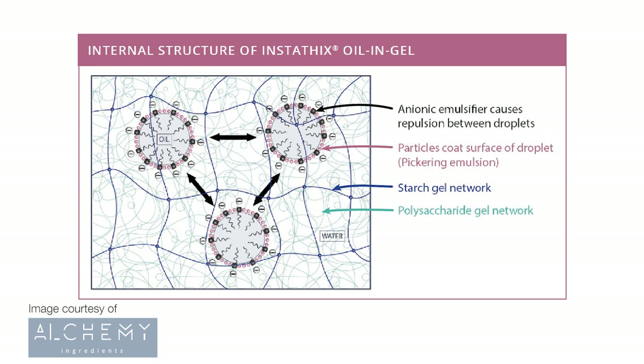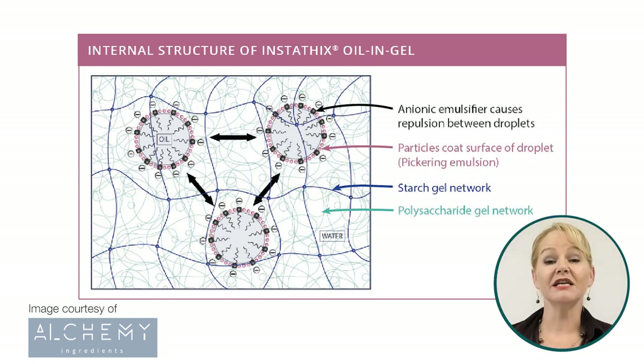The sodium sterol lactate acts as an anionic emulsifier to cause repulsion between droplets. The algon acts to coat the surface of the droplets, so helps form a Pickering emulsion. The xanthan gum forms the polysaccharide gel network, and the tapioca starch forms a starch gel network. Together, this leads to a very stable emulsion under all sorts of climatic conditions.